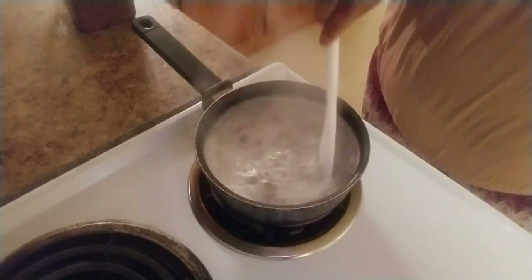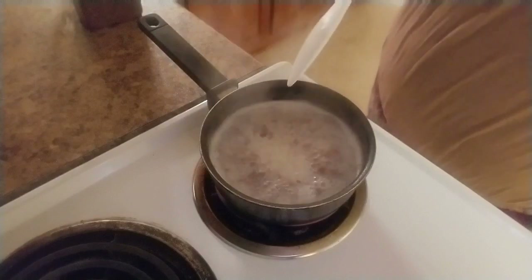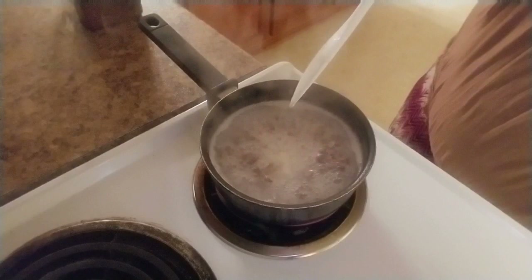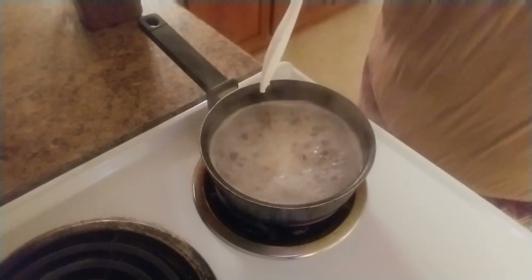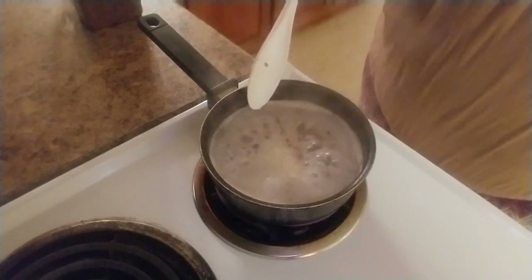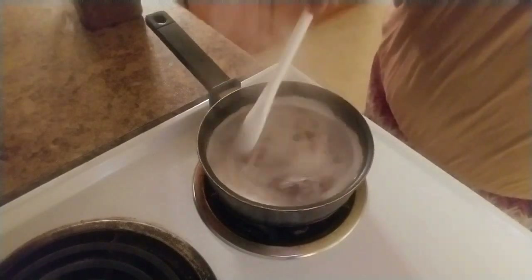Giving it another stir. Now it has a good boil to it — I'm just going to let it boil and then I'm going to turn it off and let it sit. While it's sitting to cool I'm going to take a shower, and then I'll come back and let you see the process it took — once it formed — and how I stored it.